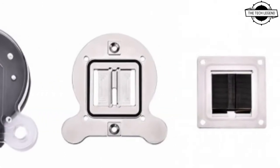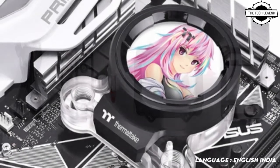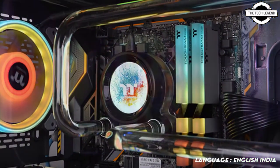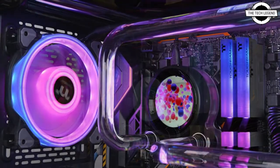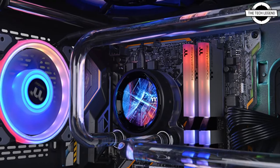There is a USB 2.0 interface, and external measurements are as follows: 92.5 mm in width, 92 mm in depth, and 64 mm in height. The thread is G1/4. Supported platforms include Intel LGA 1700, 1200, 1156, 1155, 1151, and 1150 sockets, as well as AMD AM4, AM3+, AM3, AM2+, AM2, FM2, and FM1 sockets.